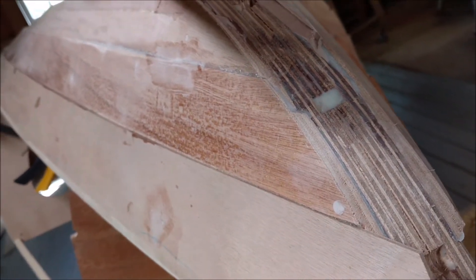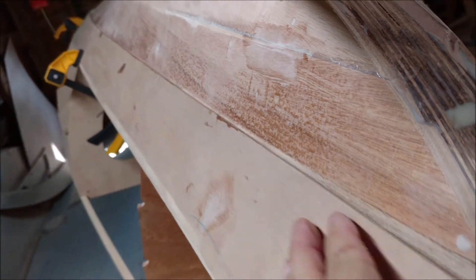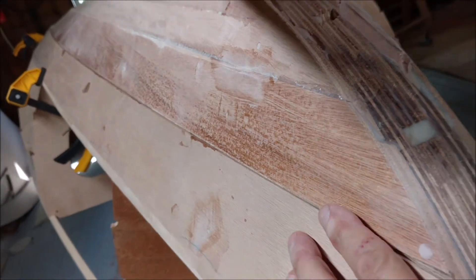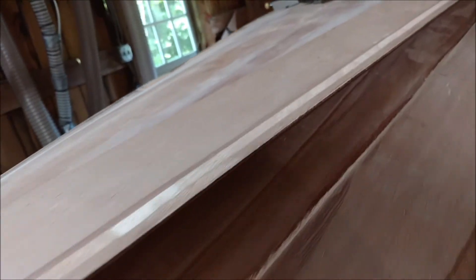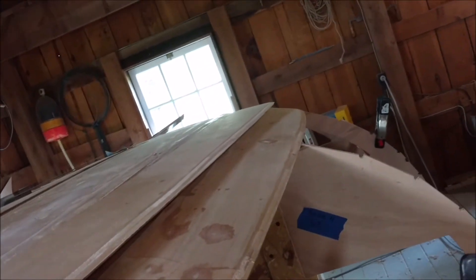With Bevelmatic, you still have to use a gain, which is fitted right to the boat, right to the plank. But it saves you having to get an exact angle to match the twist in the boat, because we found the angles are the same.